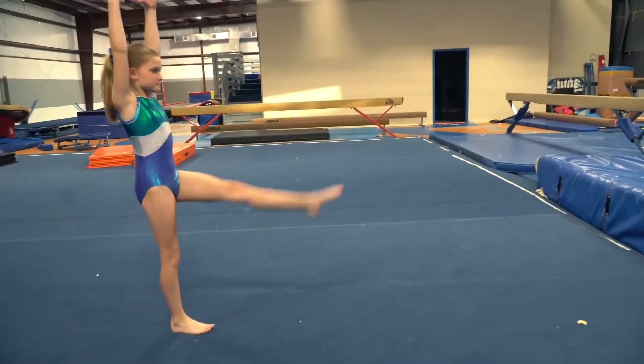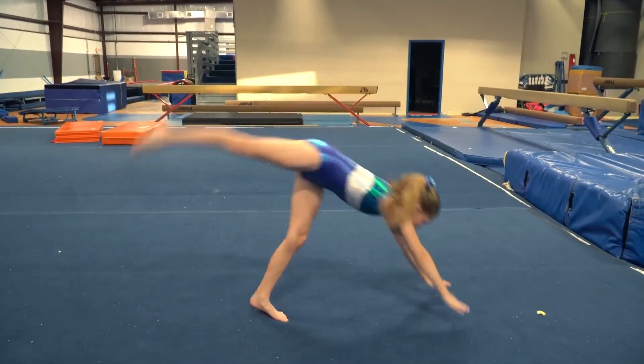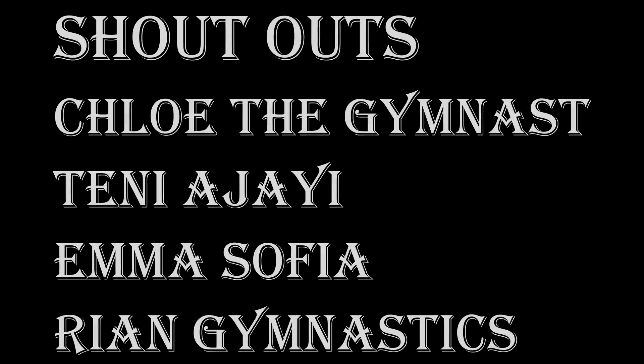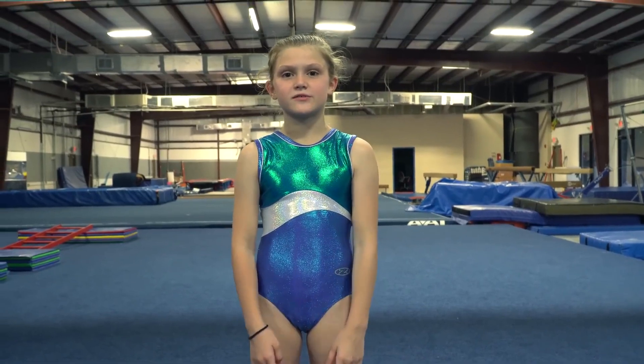And remember, practice makes perfect, so keep on practicing. I hope you guys enjoyed, and for a chance to get a shout out in next week's video, comment down below what your favorite handstand is. And remember, you can see me every Saturday on 7 Gymnastics Girls. Bye!